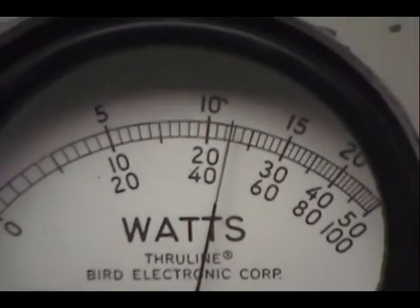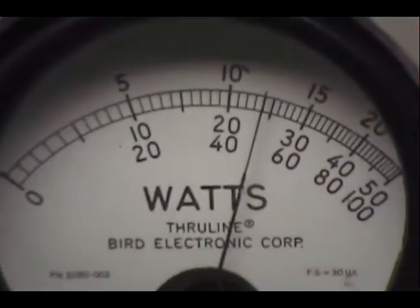We'll put it on sideband. Audio check — 1, 2, 3, 4, 5. Audio check — 1, 2, 3, 4, 5. Audio check. Just under 25 there, maybe 23, 24 watts.